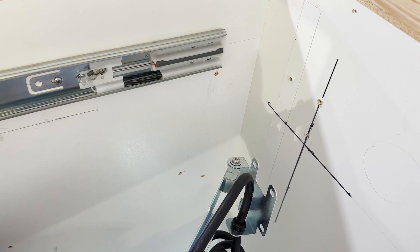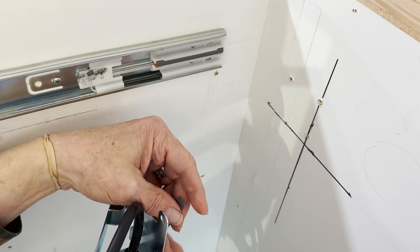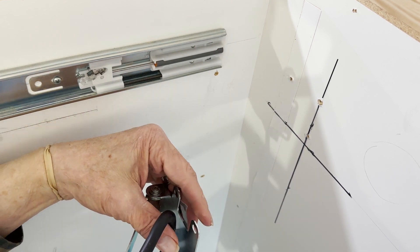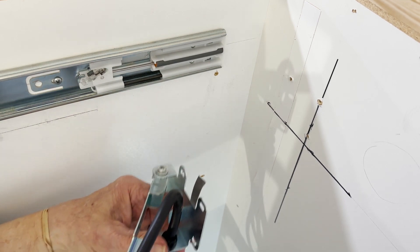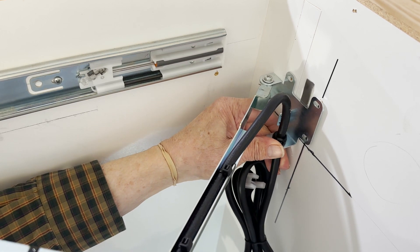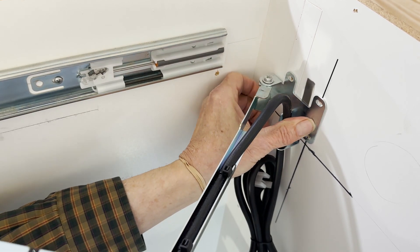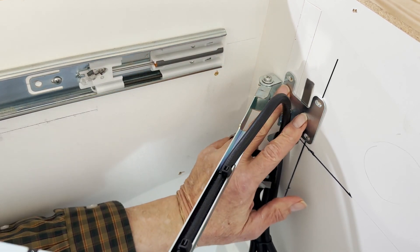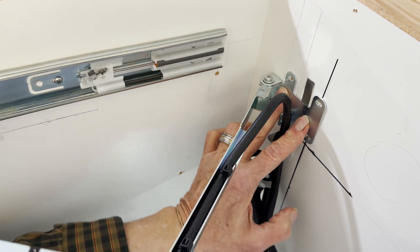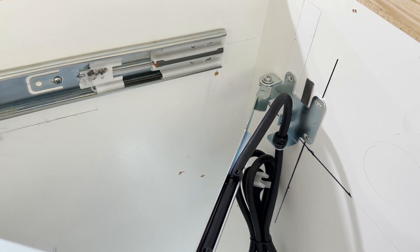I'm going to put some double-sided tape on the back of this bracket — really super strong, thin double-sided tape — and then put this right where I want it, exactly at four and a half inches so the pilot holes line up. I'll put a little pressure on that double-sided tape to hold it in place. It should be strong enough to hold while I work.